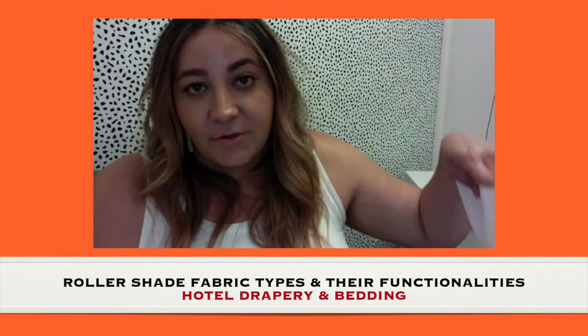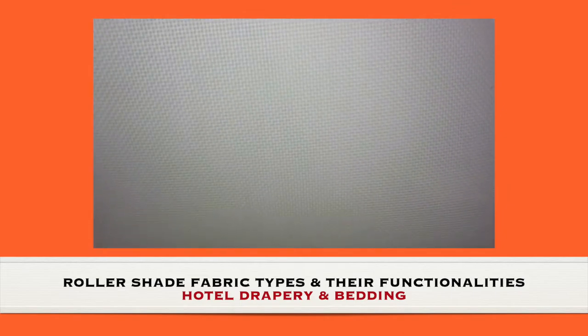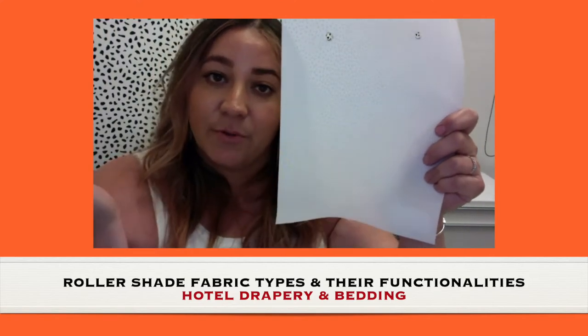The next one is solar. The solar ones have that weave pattern that looks like a basket weave, and you can control how much you can see out. This is a 5%, which is a really popular option.